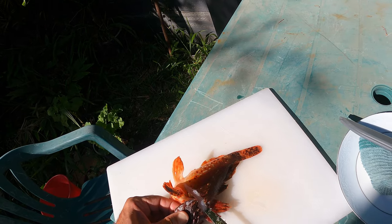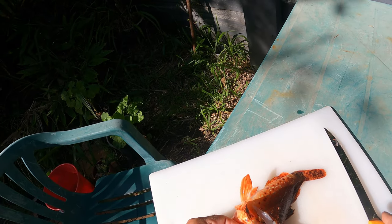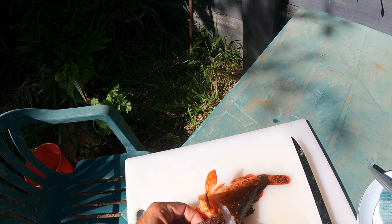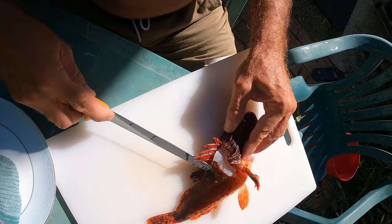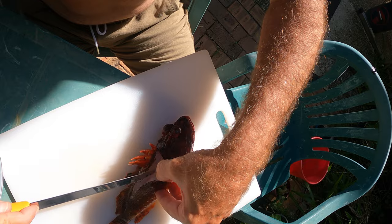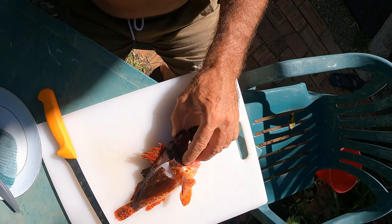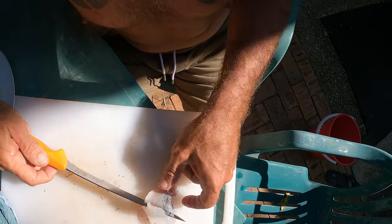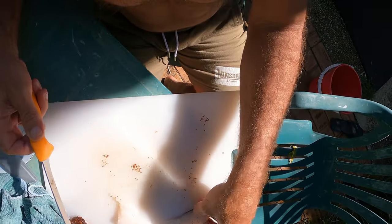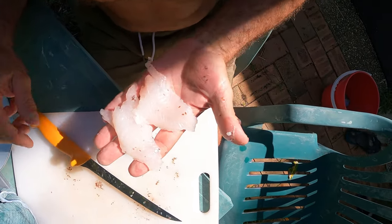I'm about to clean up this scorpion fish. If you YouTube scorpion fish, you'll see they're a delicacy in New York at a restaurant. I've never tried one before. You've got to be very careful because these spikes are really poisonous, guys. I'll put a link in the description to the restaurant in New York. Let's clean him up and get him in the fry pan. Beautiful white meat — a couple of nice little fillets there. We're going to clean them up, wash them, and throw them in the frying pan.